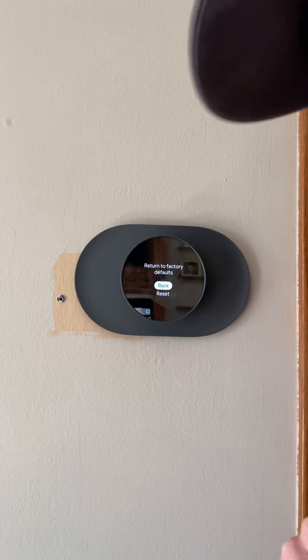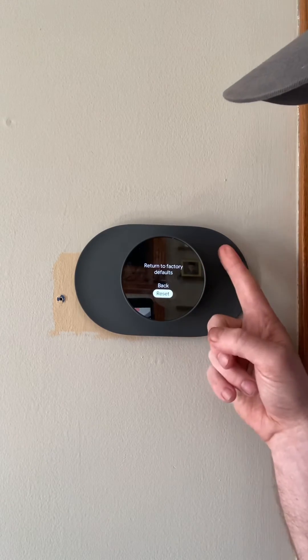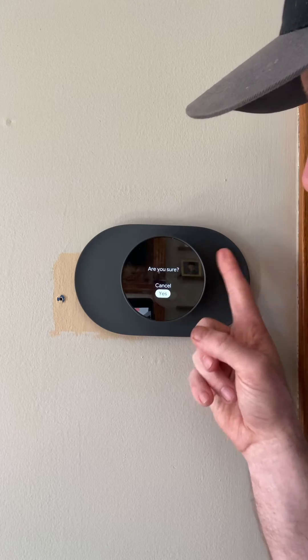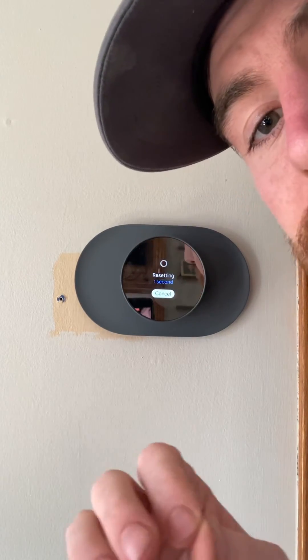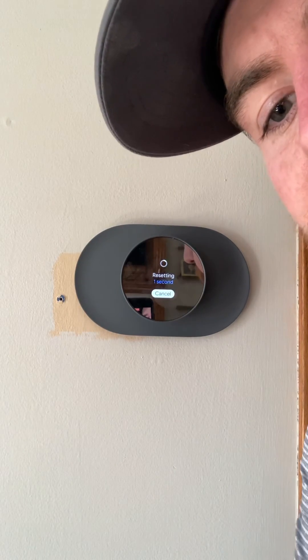It's going to ask you if you want to go back to its original settings. You're going to go to Reset, tap that, and it's going to say 'Are you sure?' You'll go to Yes, and then it takes about five seconds. It's going to restart and take you right back to the beginning process. That's how you reset the Nest thermostat — thanks guys!